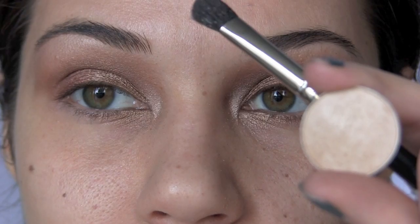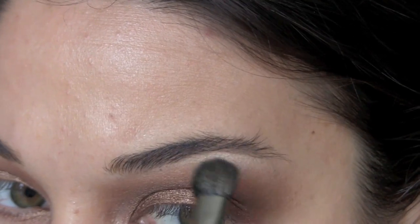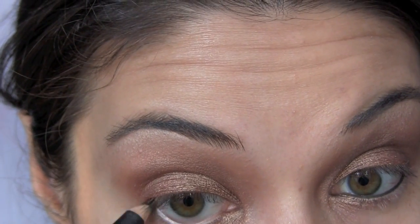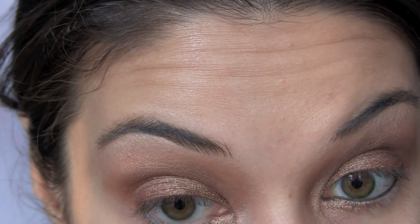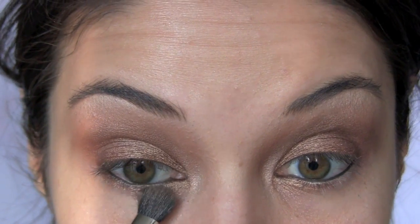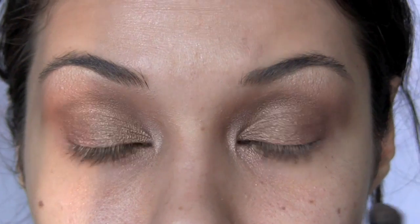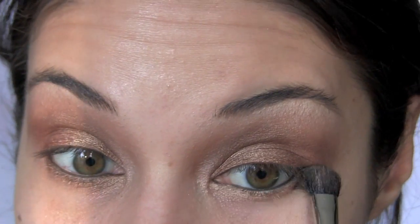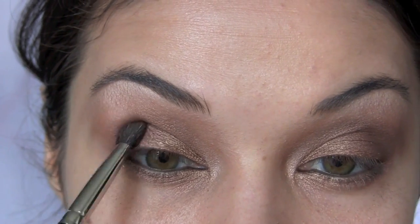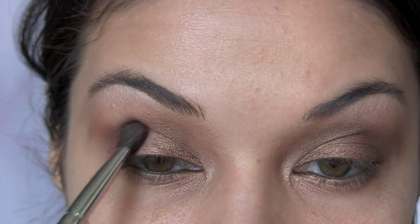Highlight your brow bone with the color Rice Paper. Line your waterline with a black kohl liner. Then sweep a bit of that Wood Wing color along your lower lash line, just to get a hint of color on there.